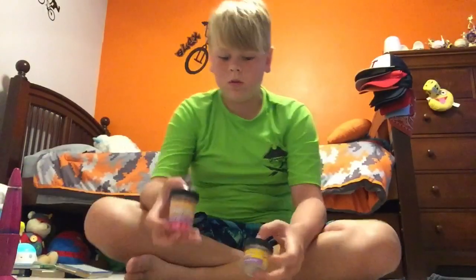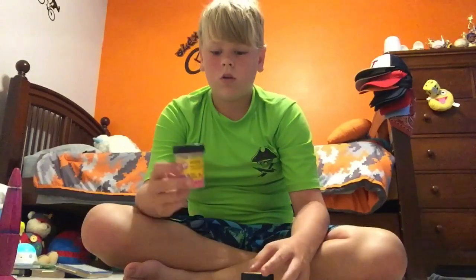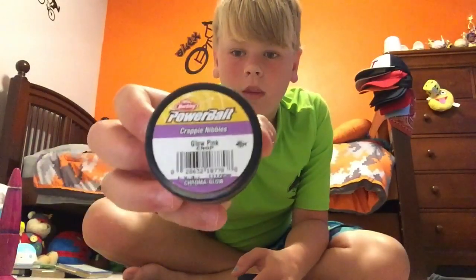Hi guys, it's Big Boys Big Bass back here with another video. Today I'll be doing a fishing review on this PowerBait crappy nibble something. They look like that.